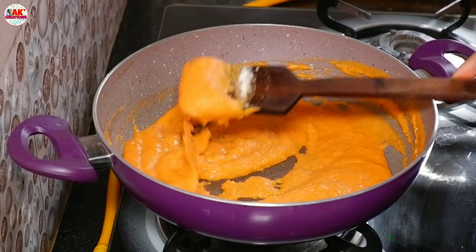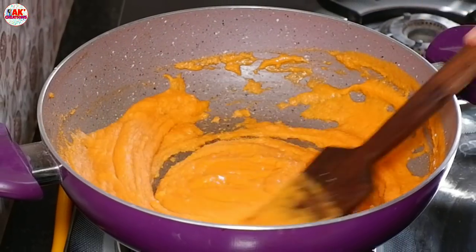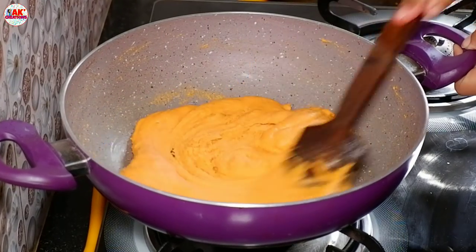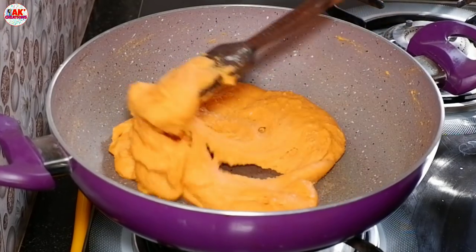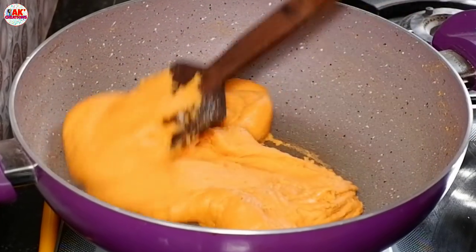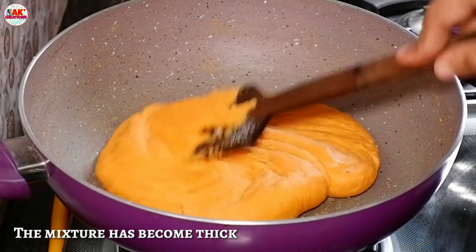I can't make this taste very much, but I can make it very little. This taste is very good, and it will be good to eat. We can cook a little bit. We are ready to cook. This is the consistency.